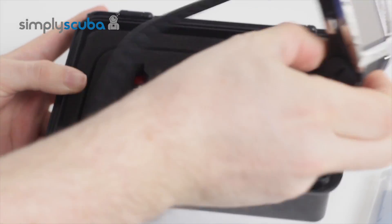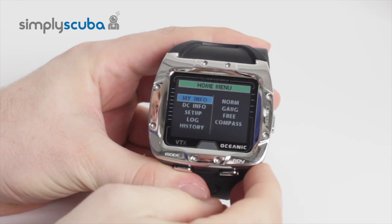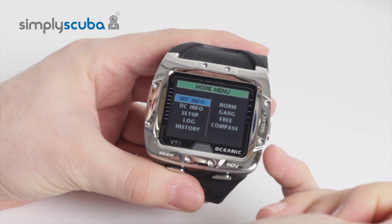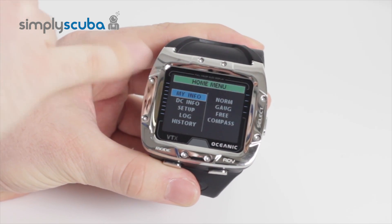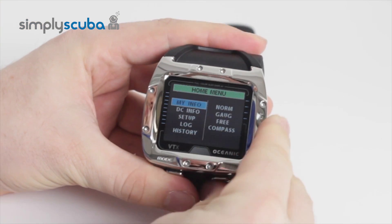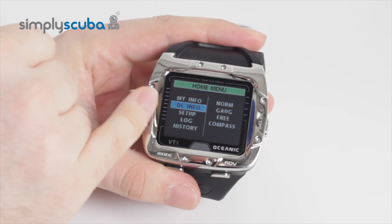If we have a look at the dive computer itself, this is a wrist-mounted dive computer and has a very nice, bright colour display. Right now we're looking at the home menu, so in this you can set all of your personal information, and you can see all of the different decompression info and information about this dive computer.